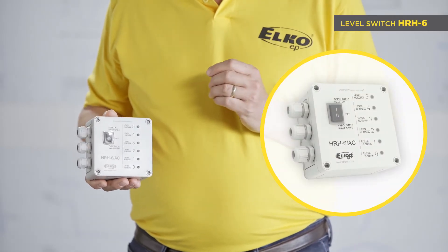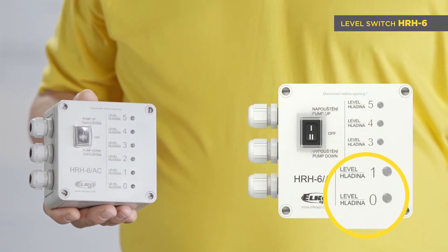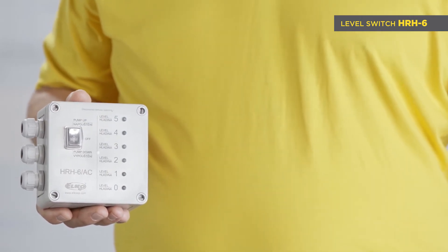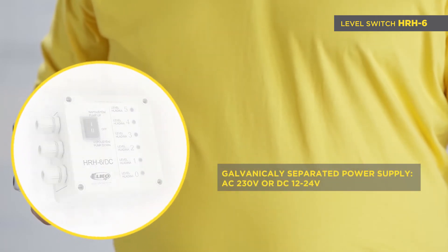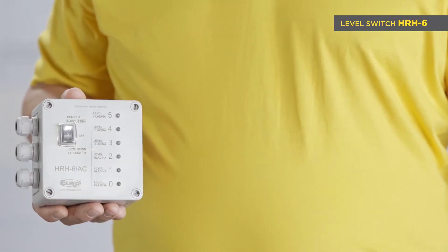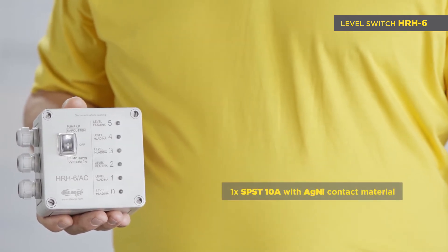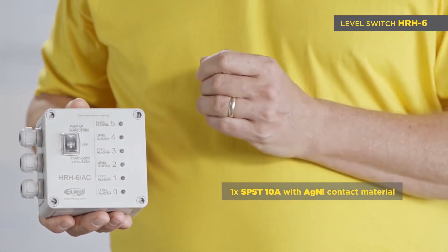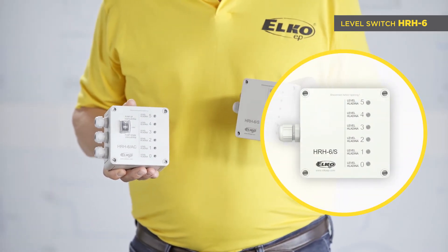HRH6 monitors five levels by using six probes — five for liquid levels and one is common for all. Levels are indicated on the front panel of the device. There are two power supply options: AC 230 volt (HRH6 AC) and DC 12 to 24 volt (HRH6 DC). The DC option is intended for monitoring levels in truck tanks. One relay with SPST 10 amp contact is for signaling a full or empty tank. Also available is the auxiliary signalization panel HRH6S.